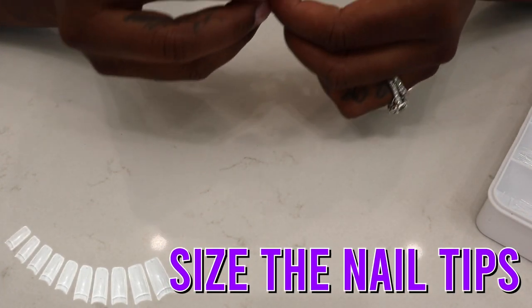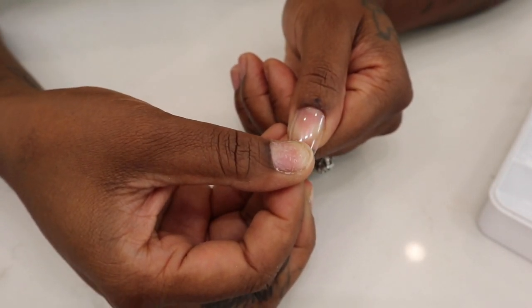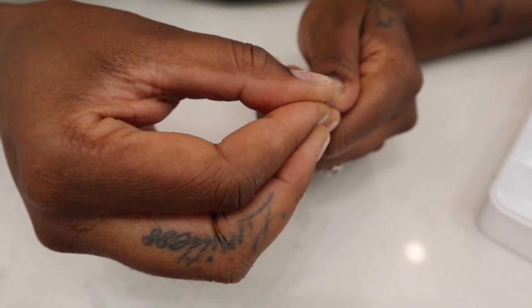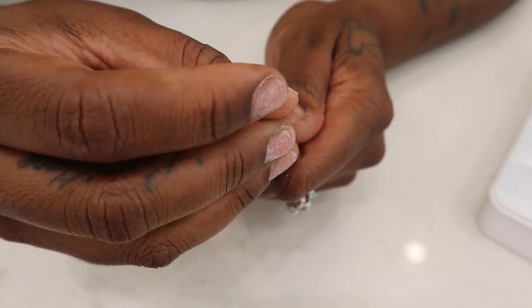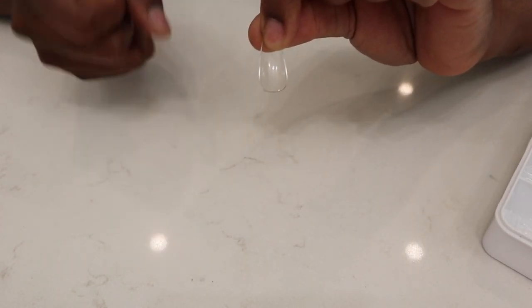I'm done prepping. I went ahead and opened up my case of jelly tips, and I'm going to make sure I size it right before putting it on permanently. I'm sizing it like this, making sure it's going on my nail but not too far off on the sides. They're numbered double zero to nine so you can see which ones you need. I like how this one's fitting. If you like the way it looks, you have to go ahead and lightly remove the shine on the inside of the nail.